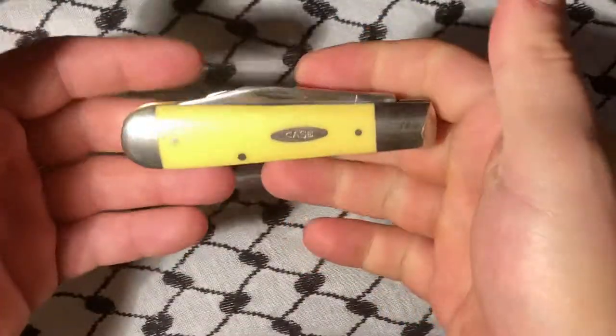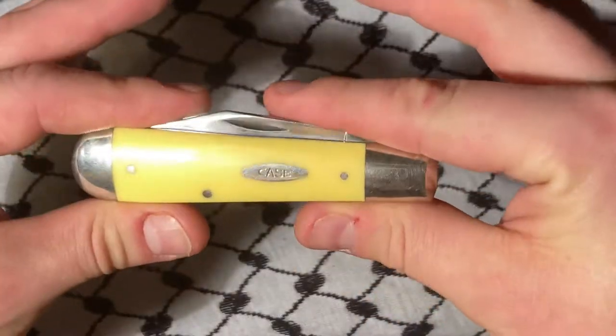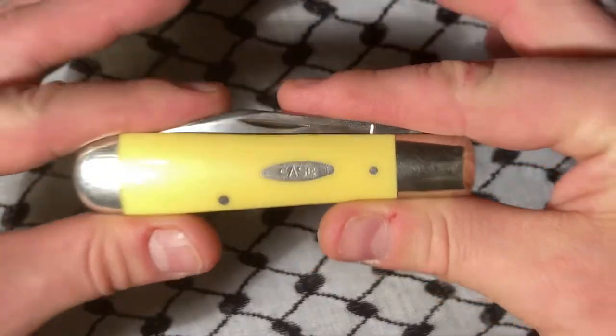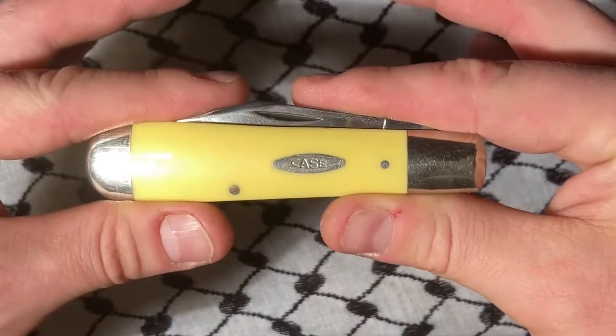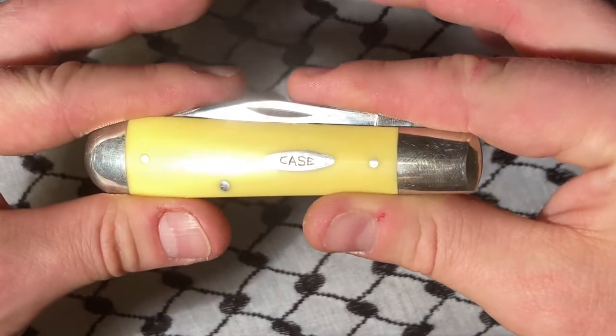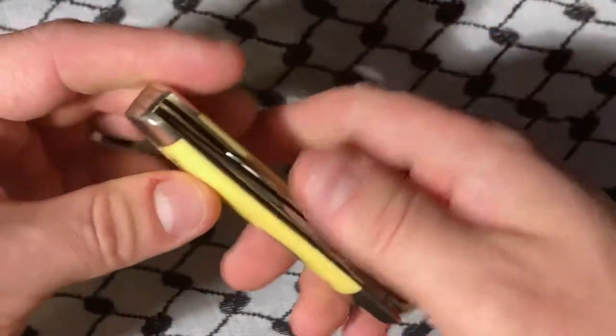I haven't used this knife yet and honestly I probably will not. I have a couple pieces from Case that I really, really like — they're so perfect. There's flaws obviously, a little pepper spot, but this is one of them. It's such a bygone era of Case that I only really heard about when I was a kid.